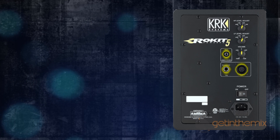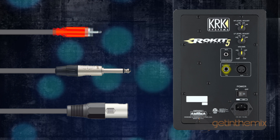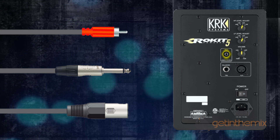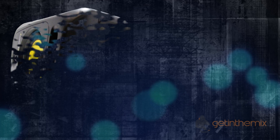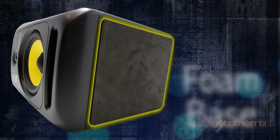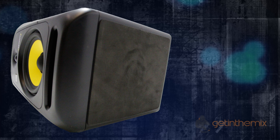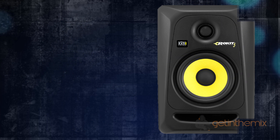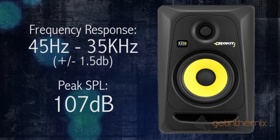On the rear of the cabinet, similar to the RP5 G2s, you have multiple audio input connectors: XLR, quarter-inch jack, and RCA for universal connectivity in any studio environment. Underneath the cabinet you'll find a factory-installed foam pad which provides isolation between the speaker and the surface.